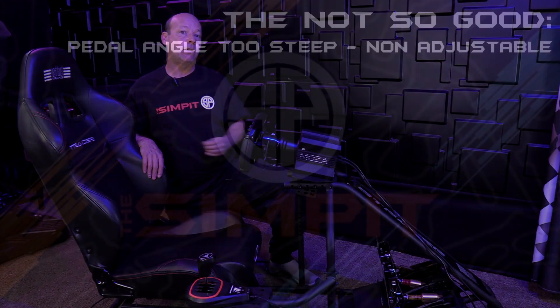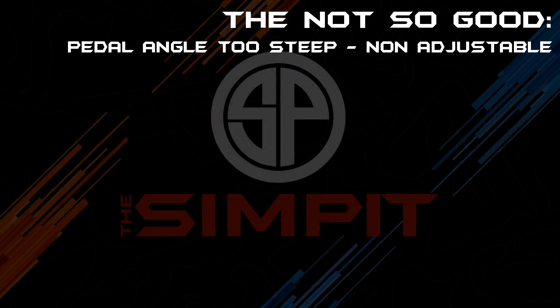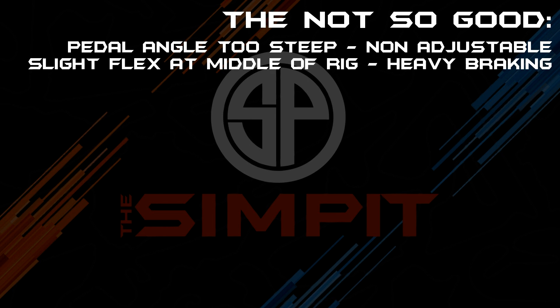And now on to the not so good. The first and main thing — something I've hit on several times throughout this review — is that fixed incline of 20 degrees at the pedal deck. And slight flex at the middle of the rig under heavy braking.